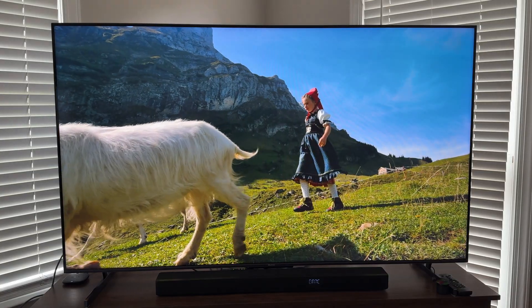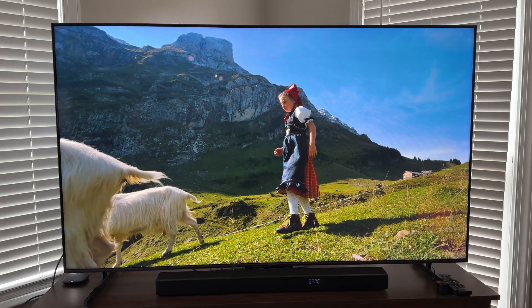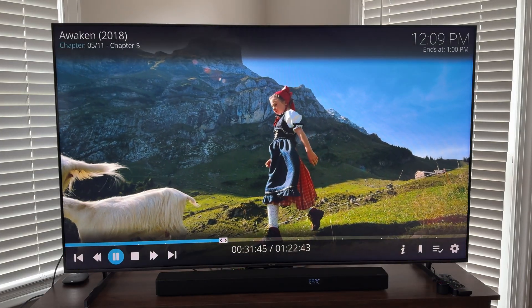As flawed as this box is at this point, as I covered in my earlier review video, it can play Dolby Vision UHD RIPs in Profile 8 compatibility mode. Thank you for watching.